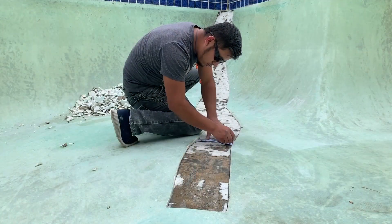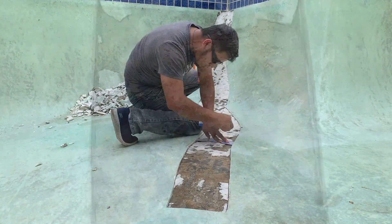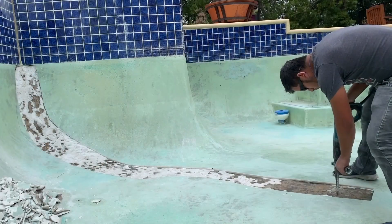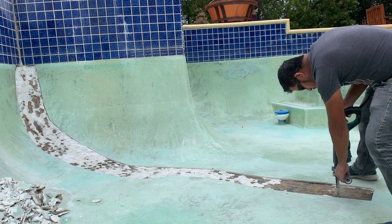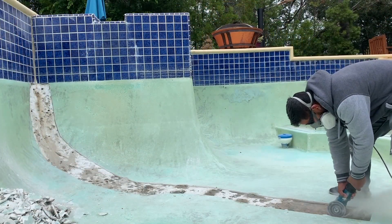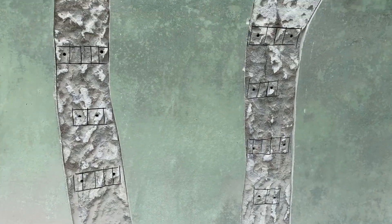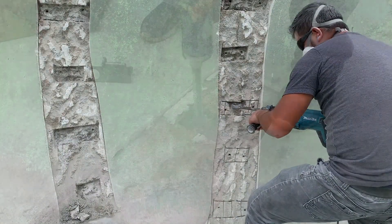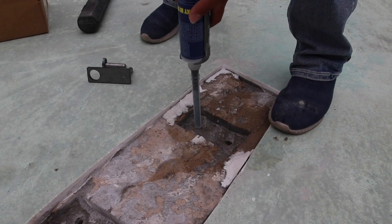We use our templates and mark everything out. You can mark it in the trough or in the cut, but I recommend marking it before. This is one of our guys who does a lot of installation — watch how quick he gets this done. We mark everything out, drill our holes, and now we're chipping. Notice how we took a couple of extra cuts.